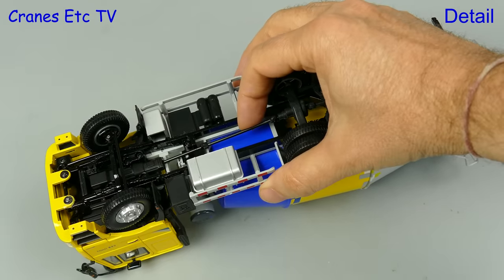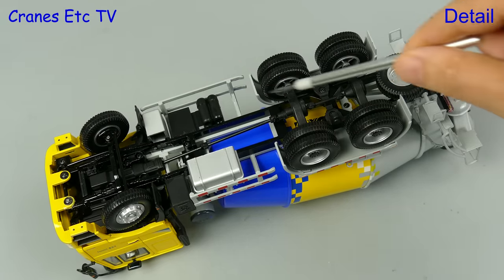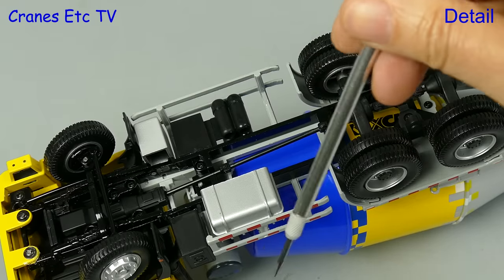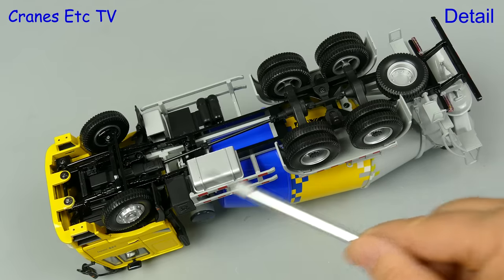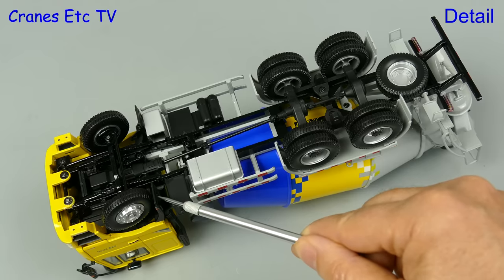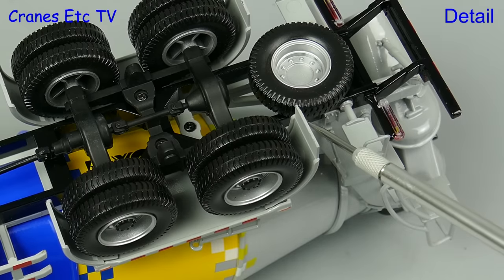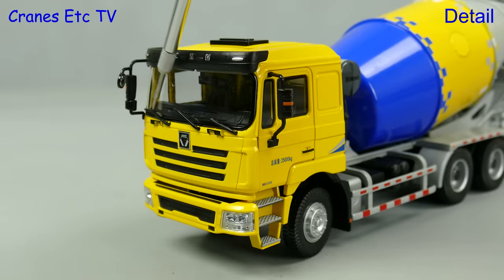Starting with the truck mixer — underneath, the detailing is good, but many of the parts are modelled in plastic, and that includes the various tanks, though the side bars are metal. The tyres have a fairly simple tread pattern, and it's the same on both the front and rear axles. Also modelled in plastic are the front and rear mud flaps, but the colour match on all the parts is very good, and the cab is also nicely modelled.